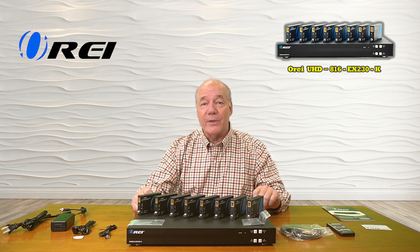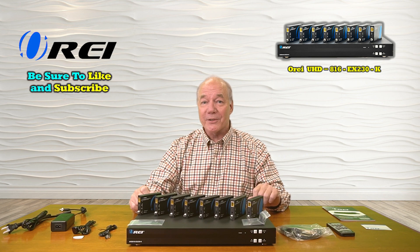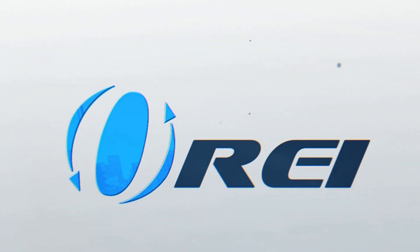Everything you need to get started is included with the kit, and with a few simple connections, you can be up and running in no time. So until next time, thanks for watching. We'll see you soon.